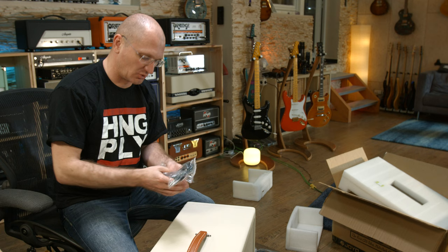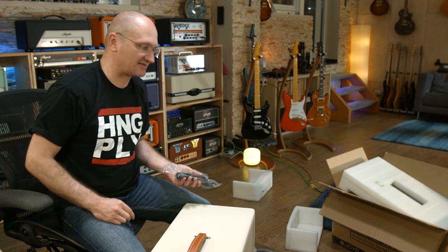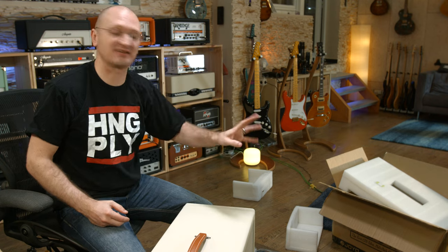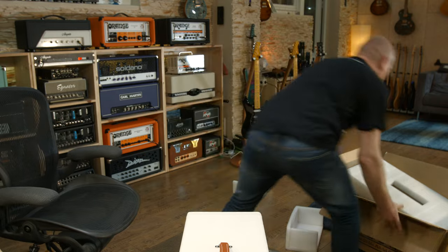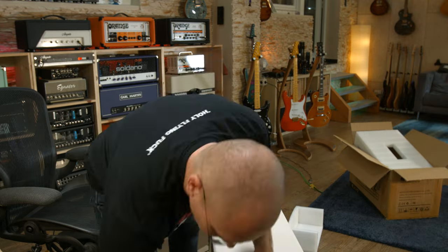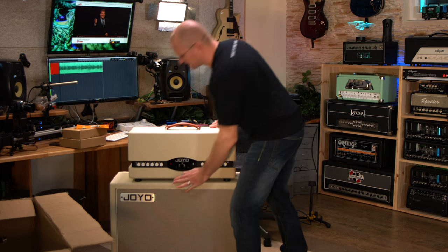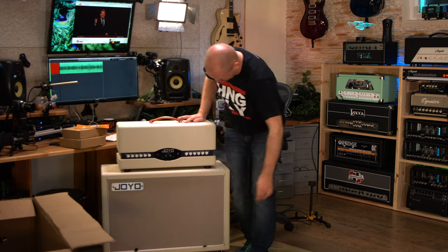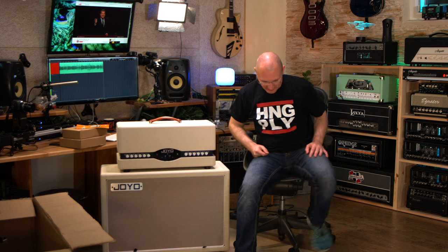With the cab they also supply speaker cables — again, that's something no one does. I don't think it's necessary but it's a nice touch. Come on, how neat does that look right there? Isn't that neat? And of course I'm going to have to show you that.